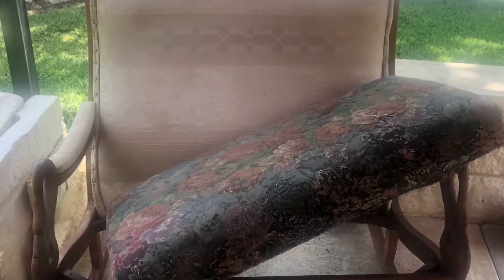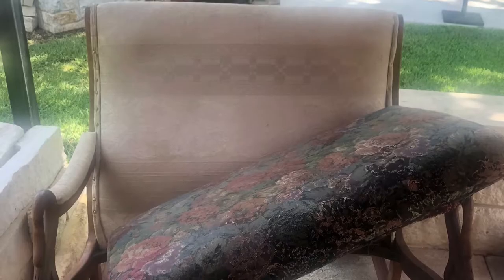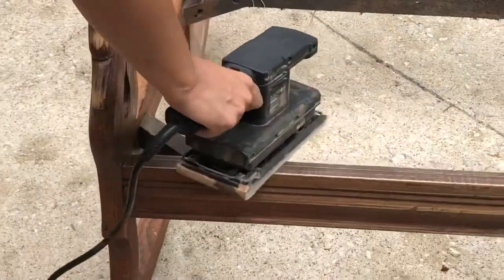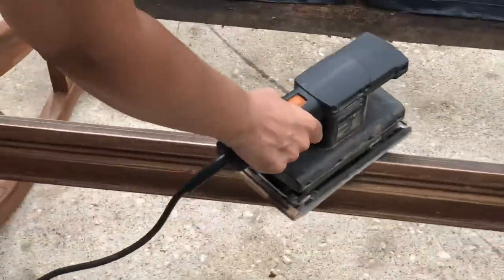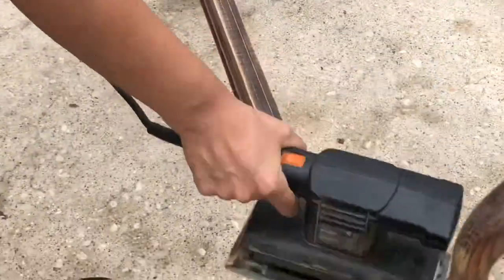Hello and welcome back to my channel. Today I will be sharing with you a simple DIY on how to reupholster this rocker. We are starting off by sanding down the old color.